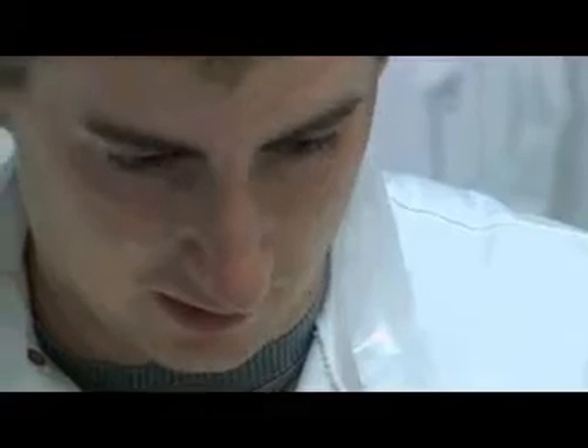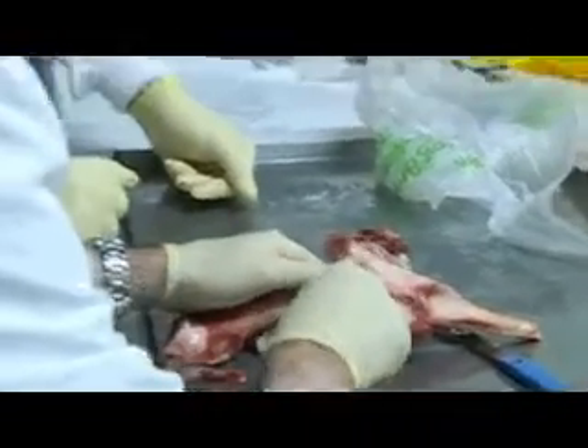Can you see the fibres there of the patella tendon? So this is the patella tendon going down and that's inserting into the tibia.